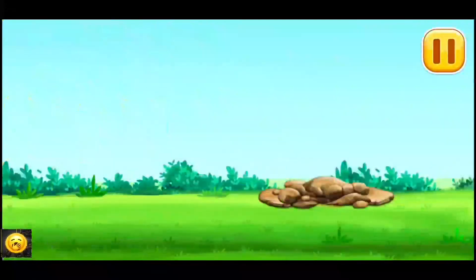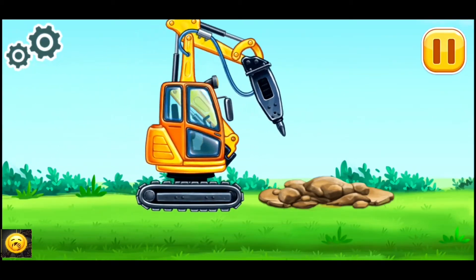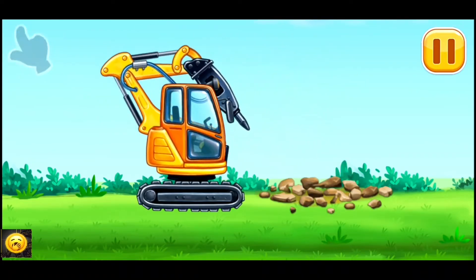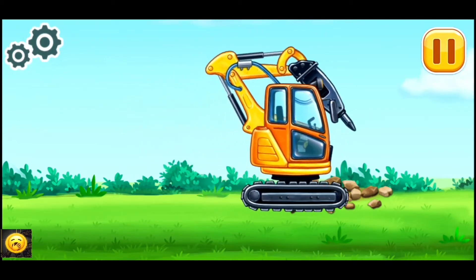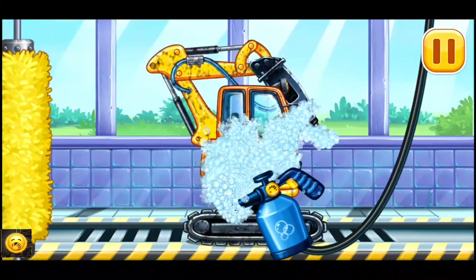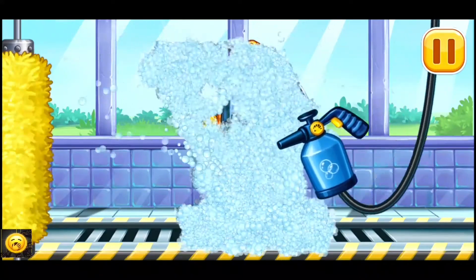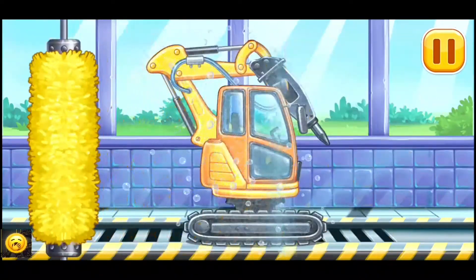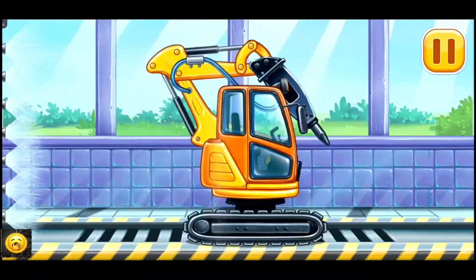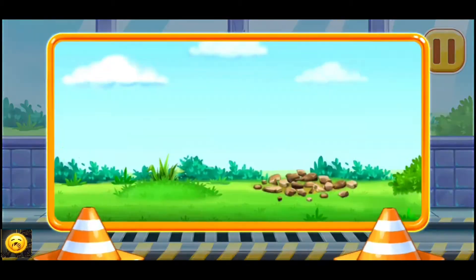Let's crack the biggest rocks. Now we need to wash it clean — hydraulic hammer. Hurray!